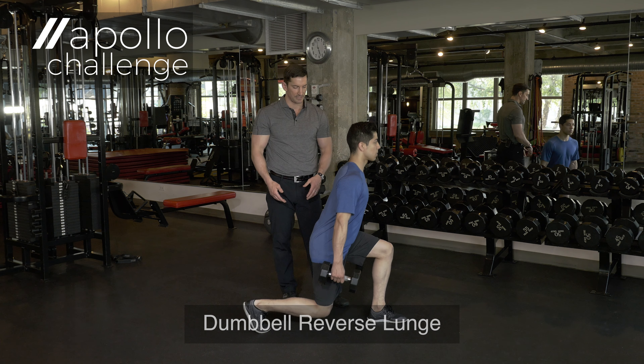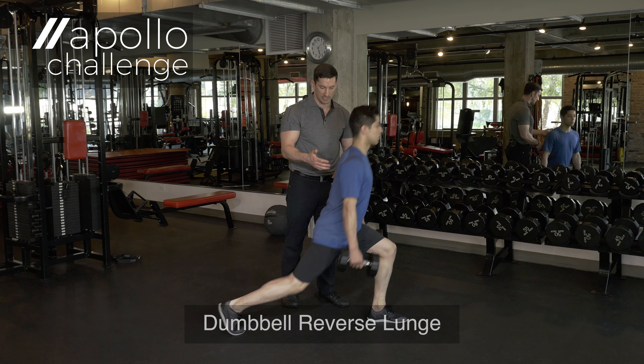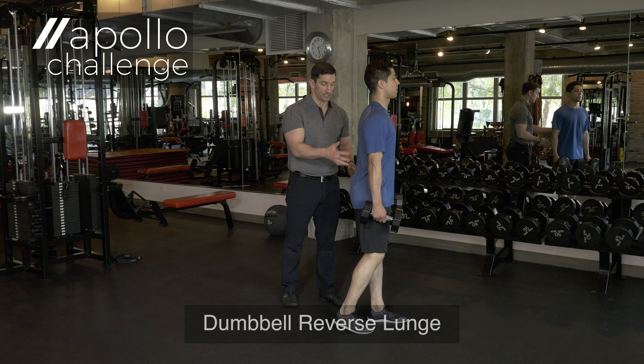A wrong way to do it would be to step too far back. It's very hard at that position to create a lot of stability and a lot of control, as you can see.